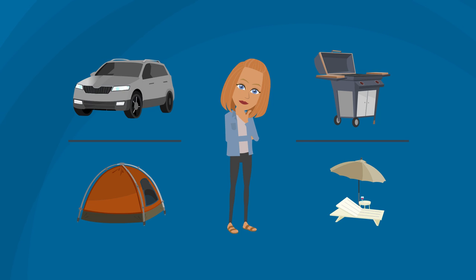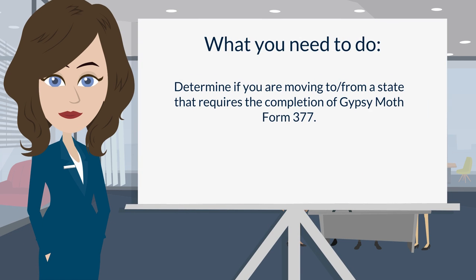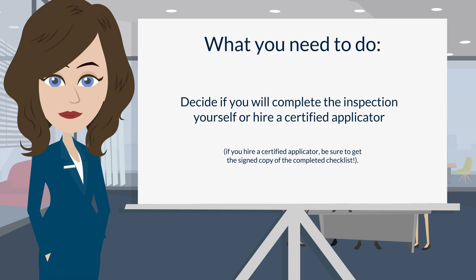Here's what you need to do. Number one: determine if you are moving to or from a state that requires the completion of gypsy moth Form 377. Here's a hint — if you're moving to California or from a quarantined area, then this applies to you.